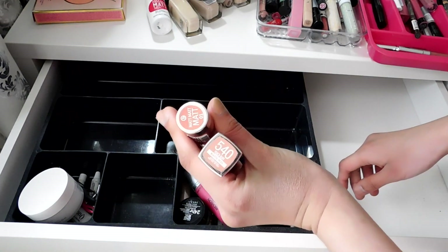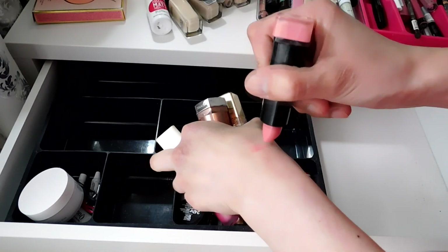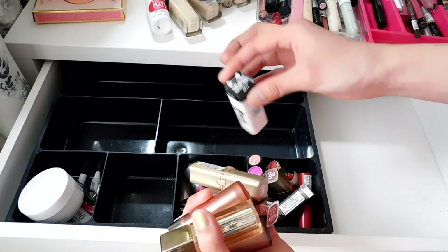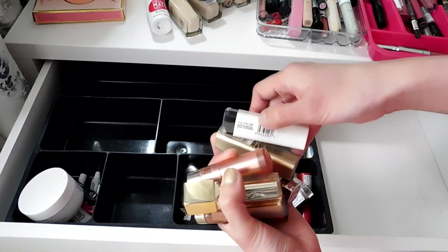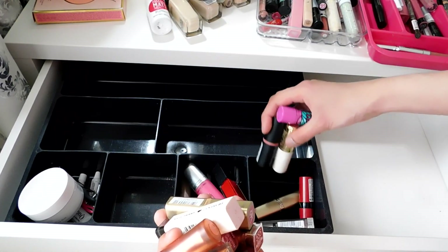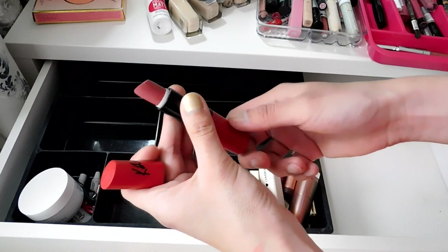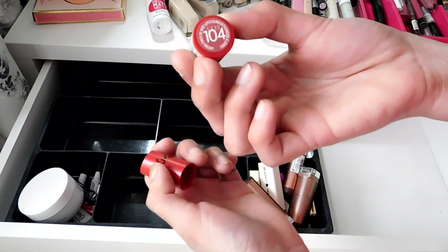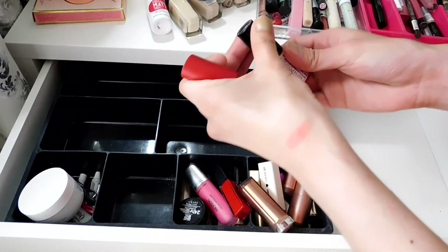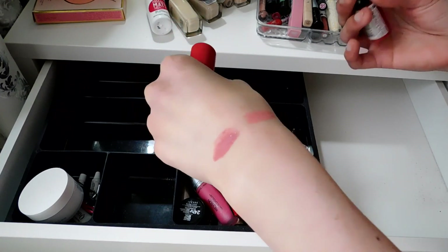For the lipsticks: these nude shades I'm still keeping. This one I don't like the formula of but it's so pretty — I'll keep it. This one I'm keeping because it's my only black lipstick and sometimes I'm in a grungy edgy mood. This one is for everyday use — keep. And this one from Rimmel is my favorite — it still smells so good and has a nude purplish undertone that I love.